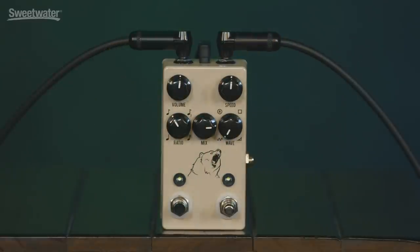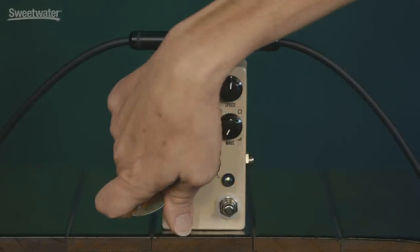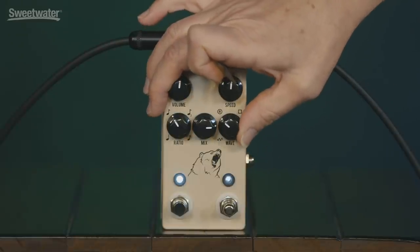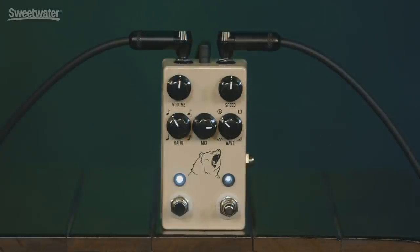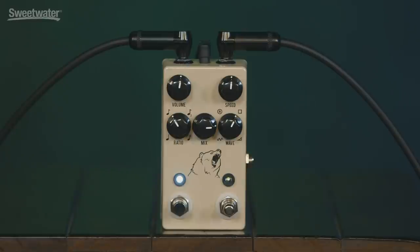Let's actually start with it bypassed — here's our unaffected sound. And here's the sine wave. And here's the rhythmic. And the square wave. And the ramp.